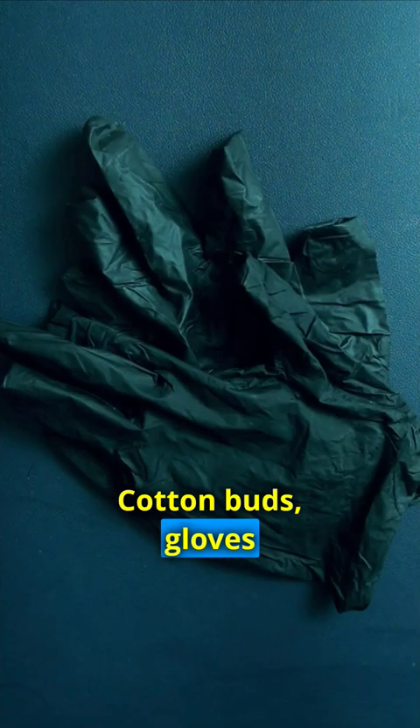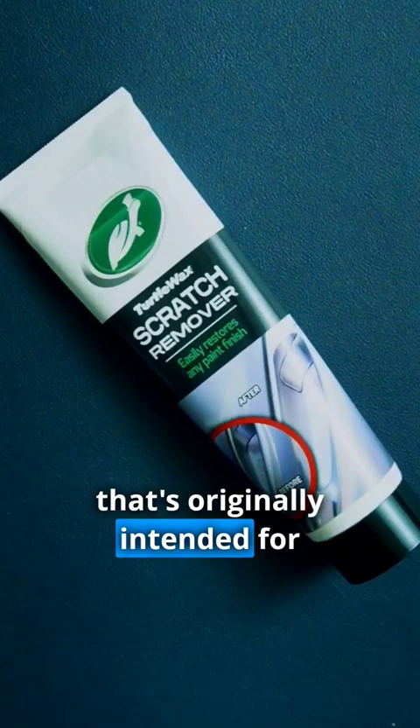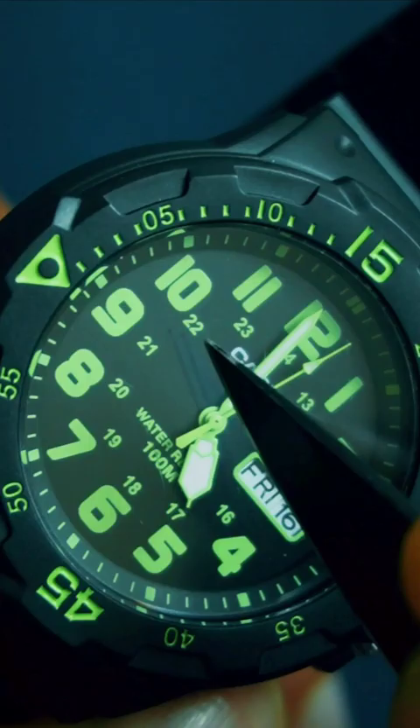Here are what you need: cotton buds, gloves, fiber cloth, your scratched watch, and the scratch removal paste that's originally intended for metal surfaces such as your car.